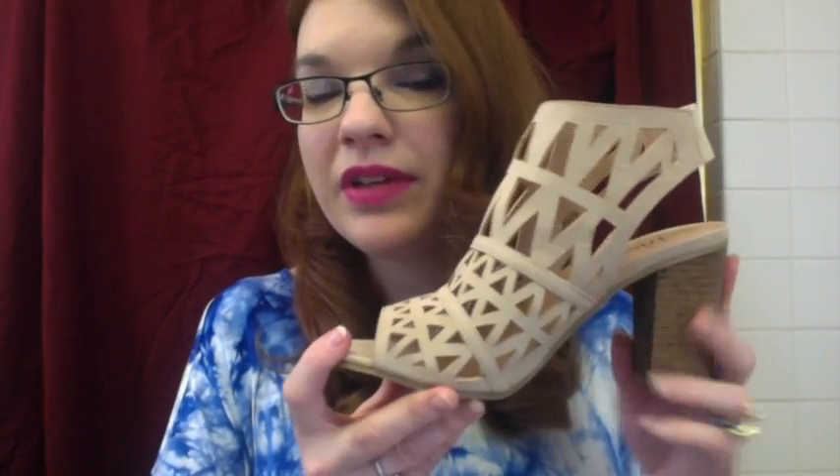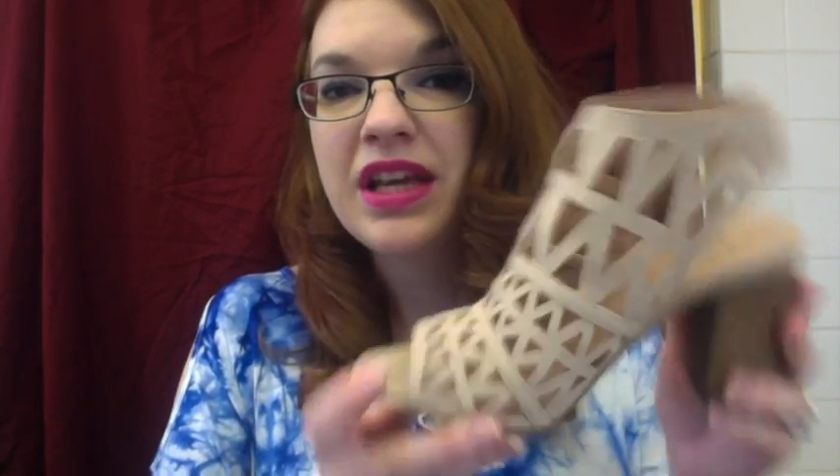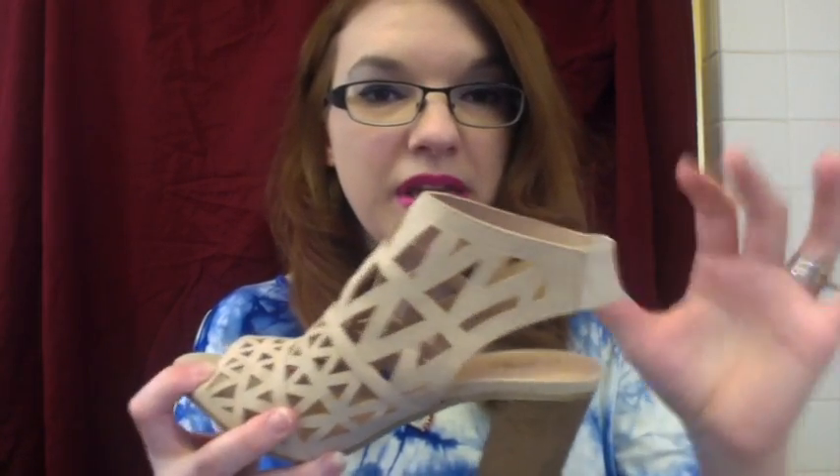The second shoe I have is this block high heel shoe by Jay Adams. This one's more of a sandal type — great for summer and spring. It has these cute little cutouts and an elastic band by the heel.